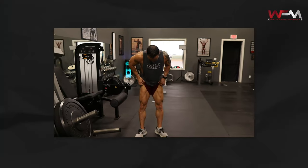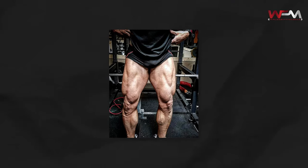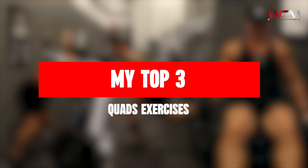When it comes to building bigger quadriceps, there are a ton of great exercises you can choose from. However, the key to improving any specific body part is reducing the amount of exercises you do and focusing on getting better at the most important exercises. I'm going to give you my top three exercises for building bigger quads, and then I want you to focus on giving maximum effort to each one.